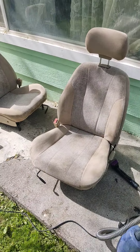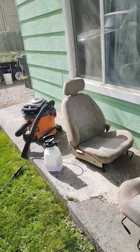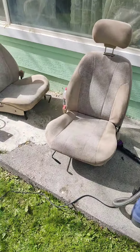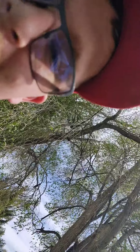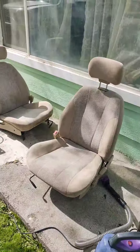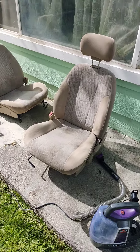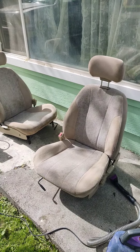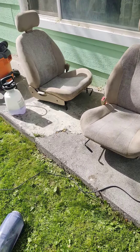That's how you do it — clean. That's how you clean your seats, peeps. Beautiful. Oh my god, these were dirty before, but now they're clean.